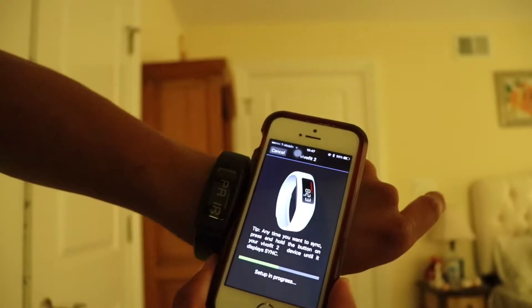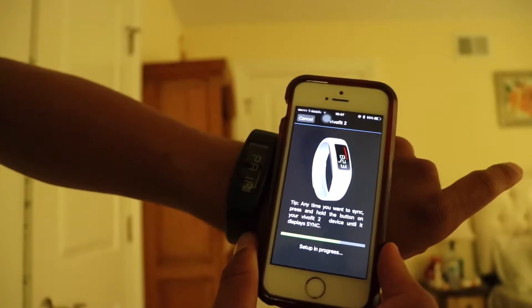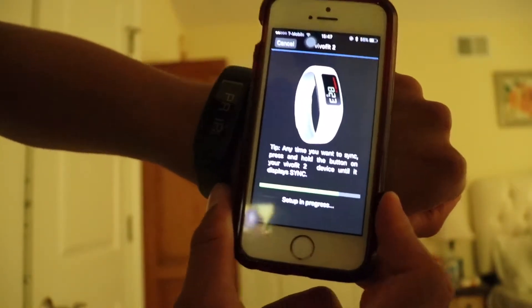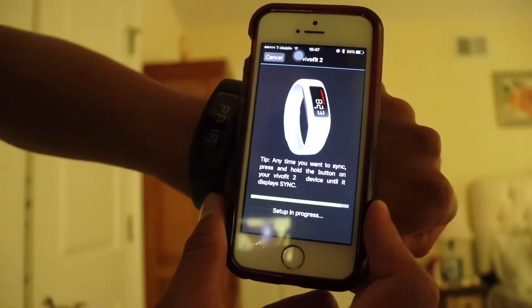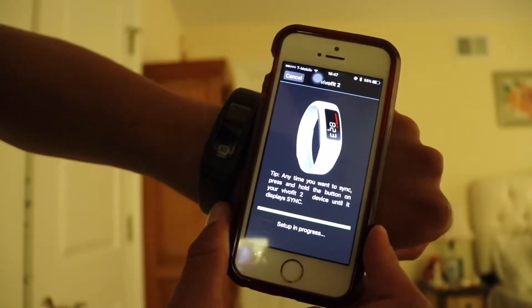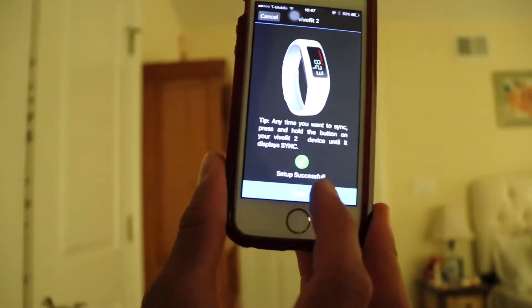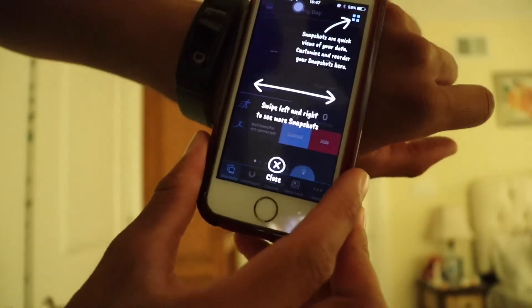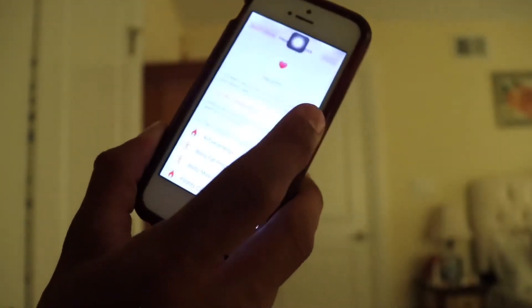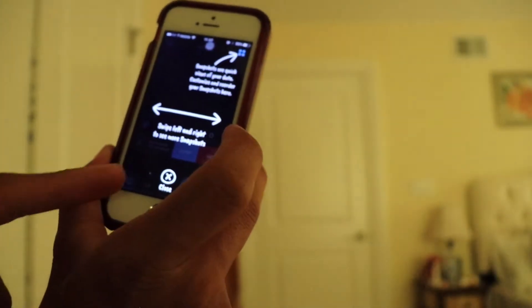It's doing the setup right now — set up progress. The bar is almost to the end. There we go, right at the end. Setup successful — done!